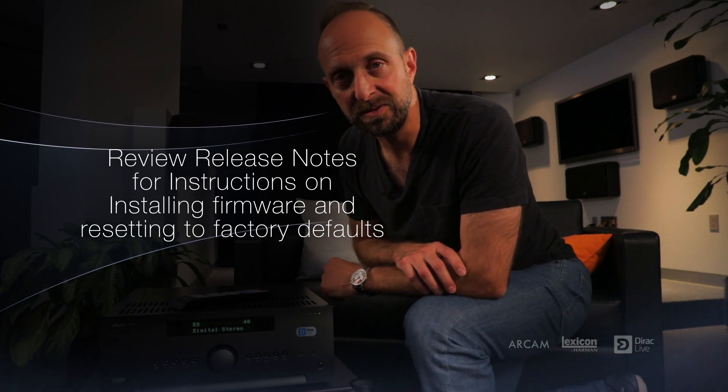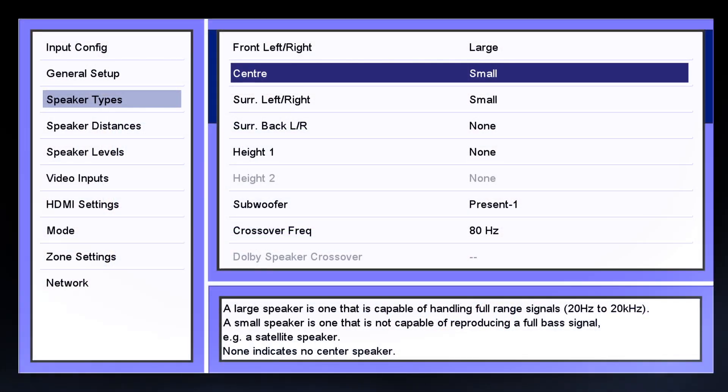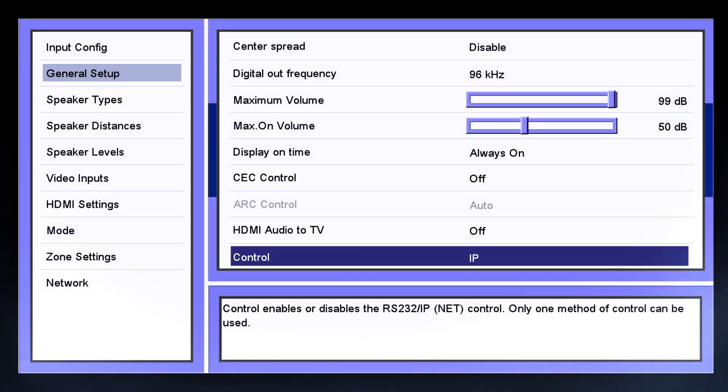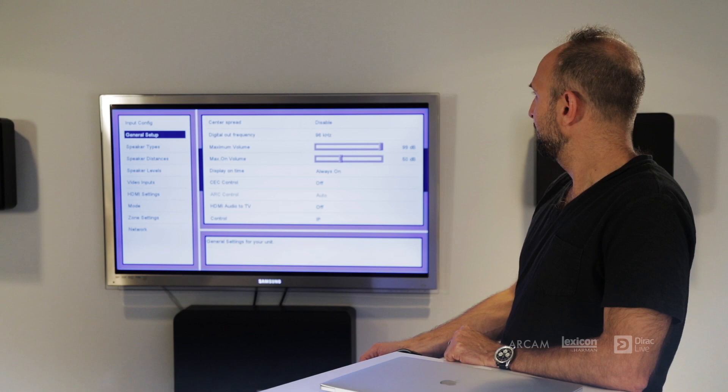Next, be sure to go into the Setup menu to set some of the basic configurations, such as speaker type, speaker size, surround configuration, and subwoofer. In the General Setup menu screen, be sure to set Control to IP so that the AVR can communicate with the Dirac Live software over the network.